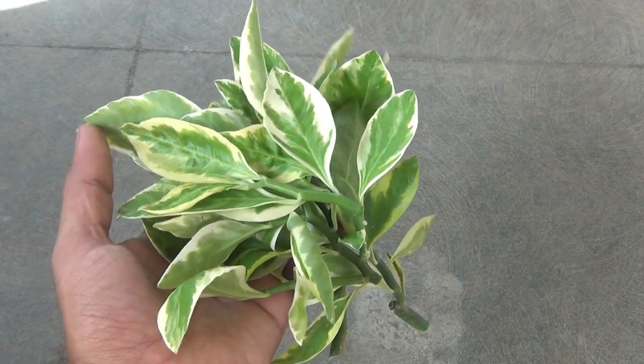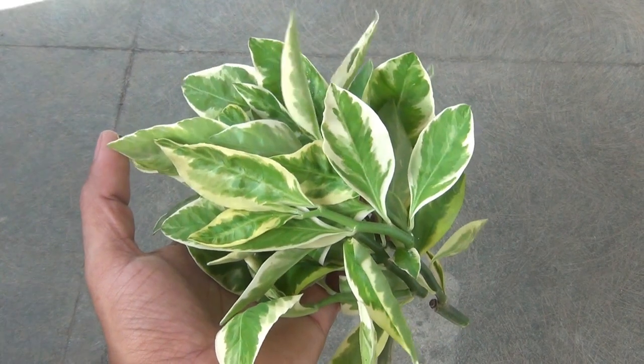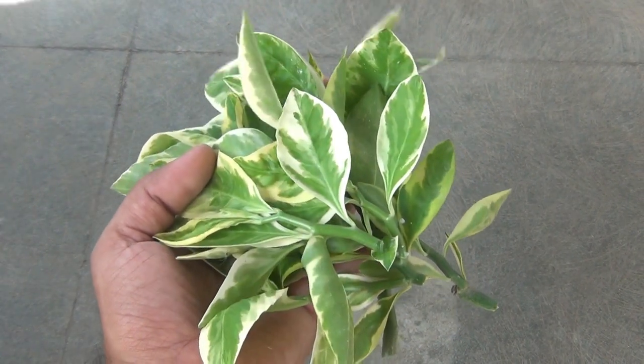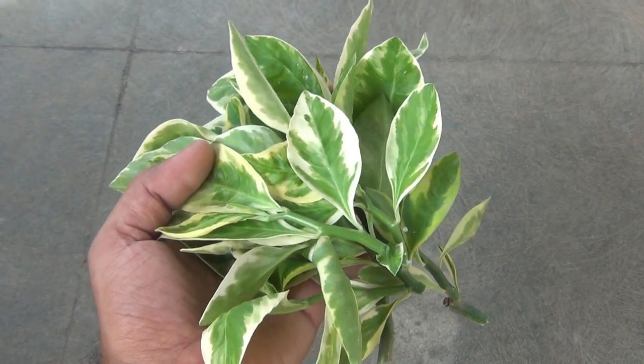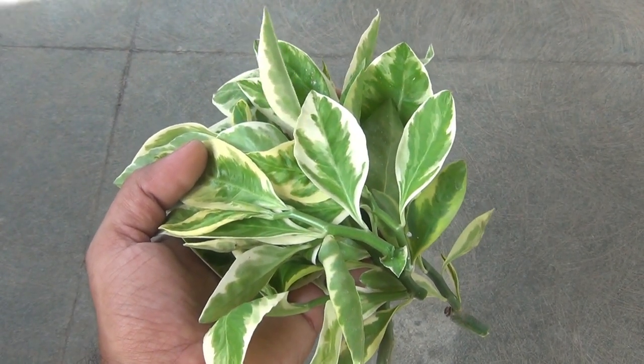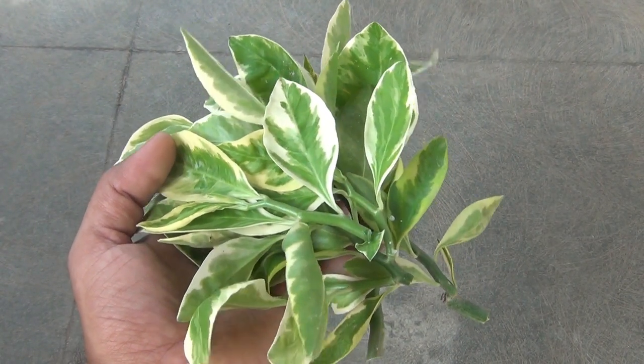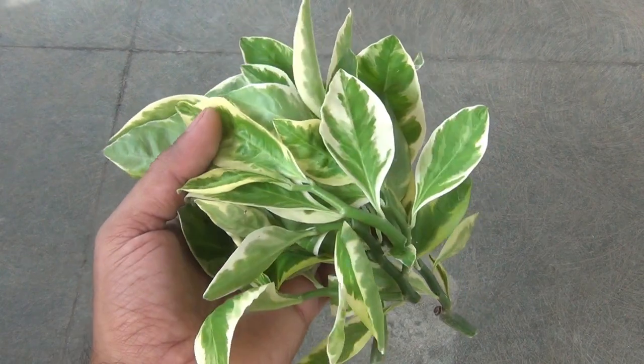Hey guys, this video is all about how to grow the devil's backbone from cuttings in just plain water. It's a succulent and they're really very easy to grow from cuttings. As you can see, these are the cuttings and here I'm going to show you how easily you can propagate them.